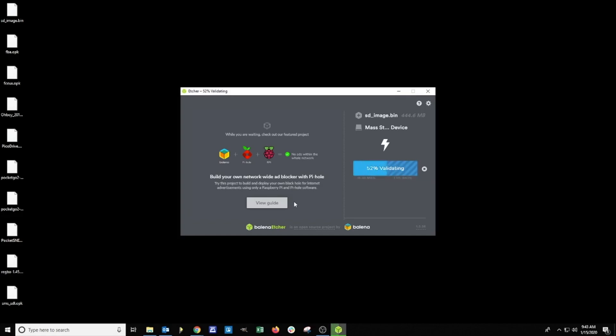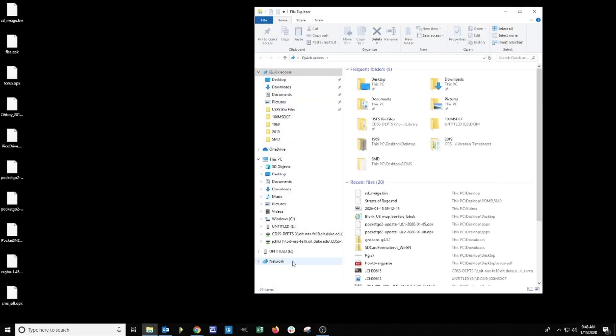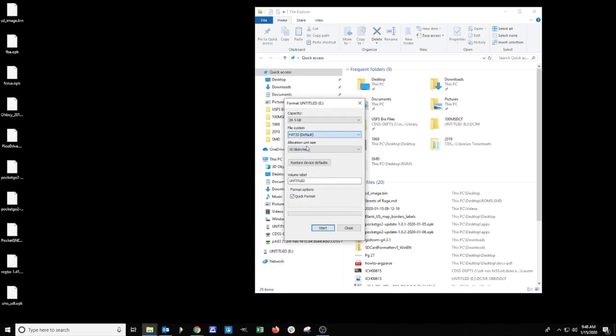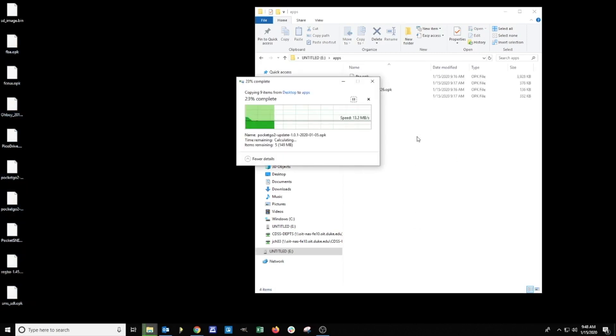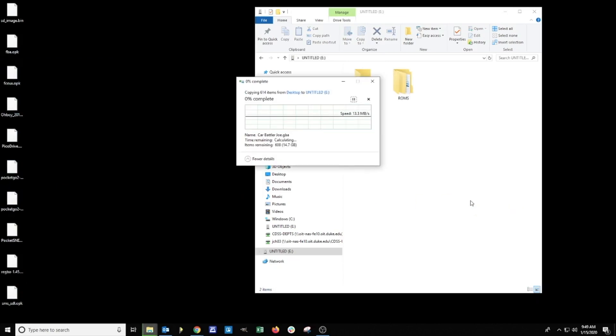Once it's done we're going to remove the SD card and set it aside. From here we want to take our second micro SD card and insert it into our computer. We need to format the card in FAT32. Once it's finished we're going to create a new folder and call it 'apps', all lowercase. Inside the apps folder we're going to insert all of our OPKs and the firmware updates.